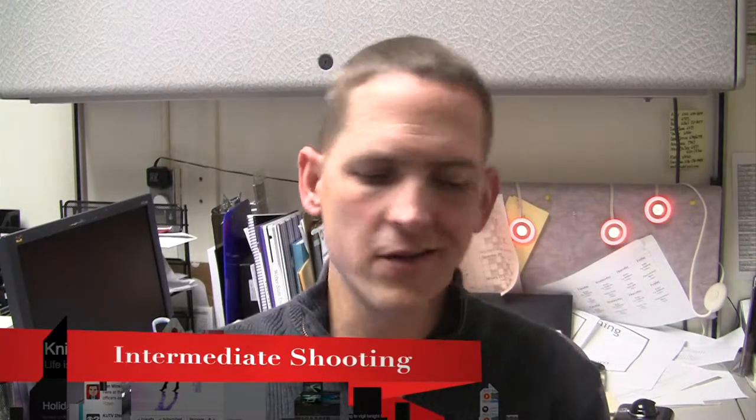Welcome to this exciting edition of the lecture series for Essentials of Digital Media. Today we're going to cover a little bit more of shooting. Last time in Shooting 101, we covered pans, tilts, zooms, and a little bit of in and out of frame techniques and composition. Today I'm going to talk a little bit more on the inside of the camera — some of the things you may need to know in order to get the shots that you want.